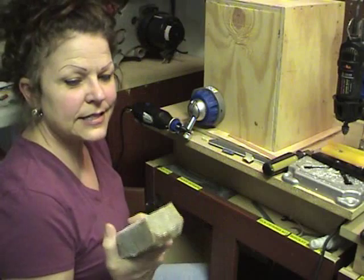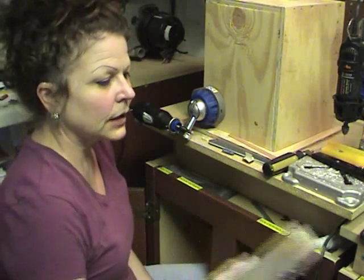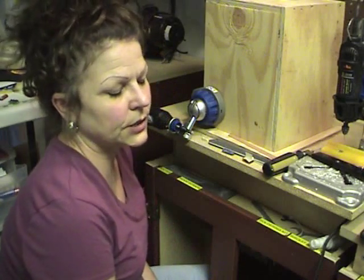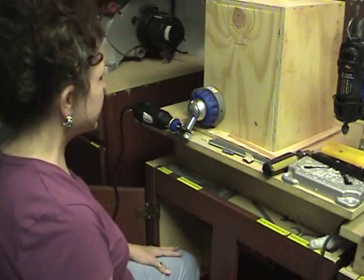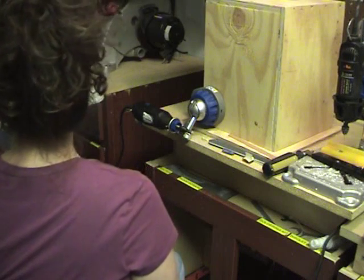You can't find these just everywhere — I found mine at Sears. The big home improvement stores usually don't carry them, but just look around and you'll find one. And so for sanding, I think that's probably about it.